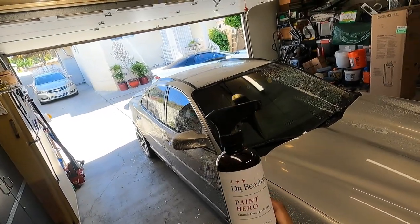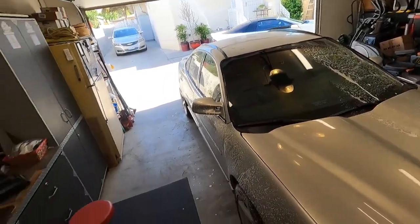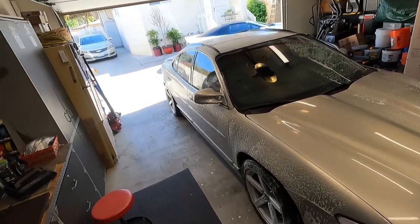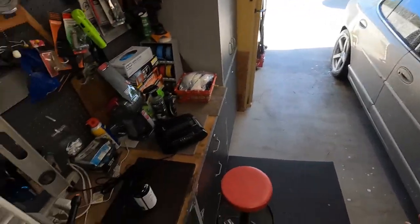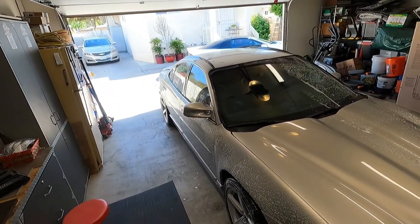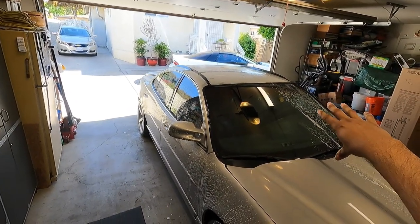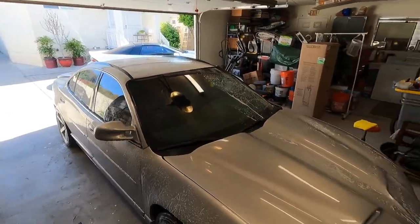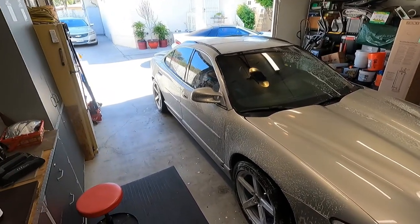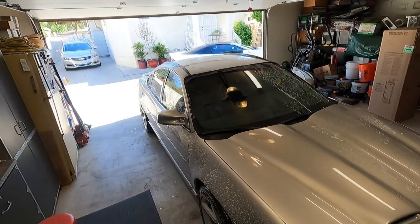Welcome back everyone. I'm doing an update on Paint Hero — it's been on the Grand Prix for about six days. I've already wiped down the glass and paint on this side with N914 and came back with a panel wipe using Meguiar's M122. Right now I have Ammo Frothy on the rest of the car as a pre-soak. I'm going to rinse the car off, bring it back in, and do a waterless wash with Echo. During the rinse-off process I want to show you the hydrophobics of Paint Hero — on that side we have two-week-old Meguiar's Hybrid Ceramic Detailer for comparison.